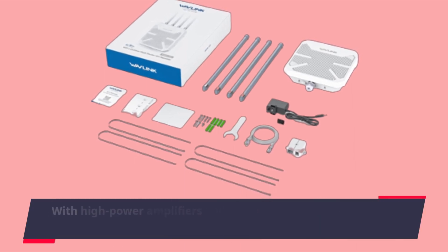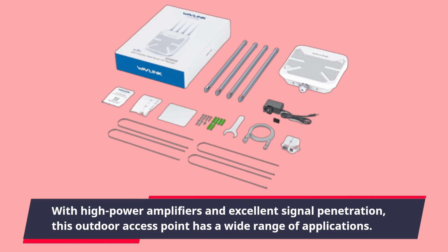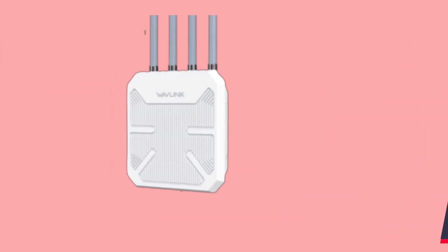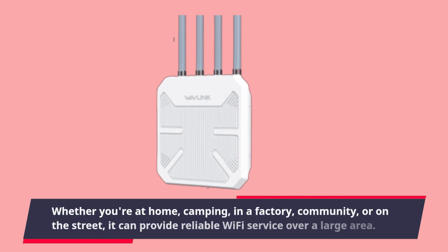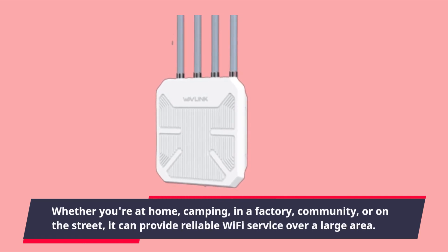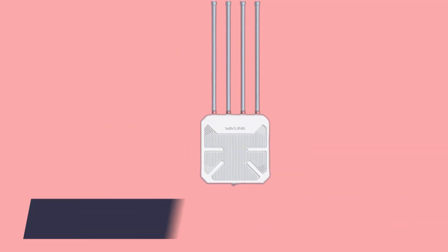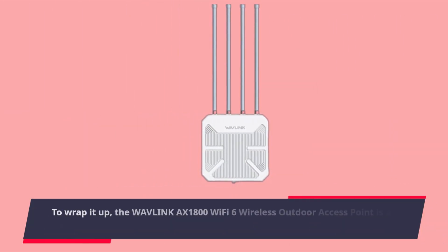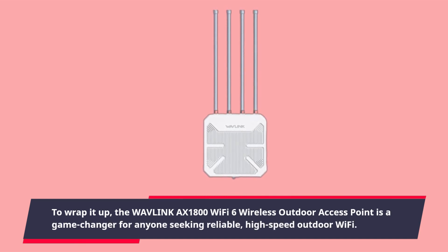With high-power amplifiers and excellent signal penetration, this outdoor access point has a wide range of applications. Whether you're at home, camping, in a factory, community, or on the street, it can provide reliable Wi-Fi service over a large area.